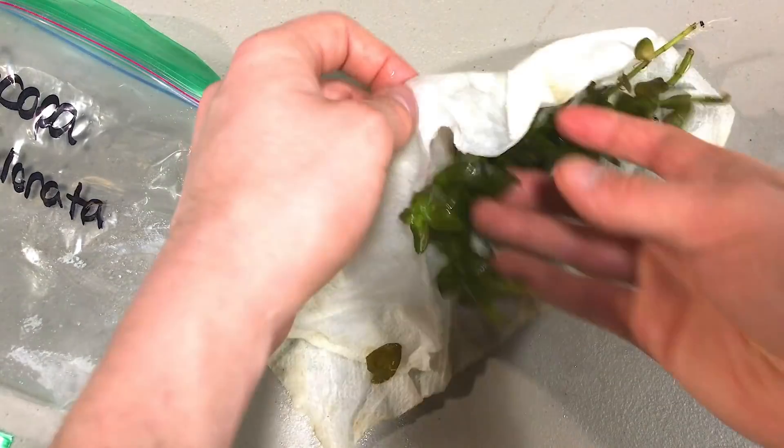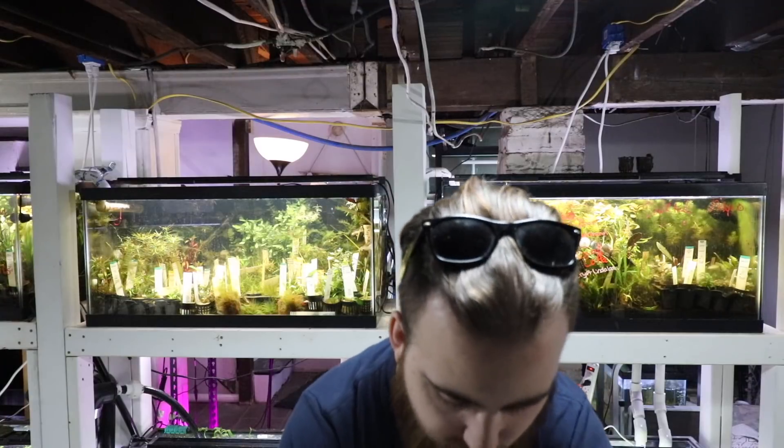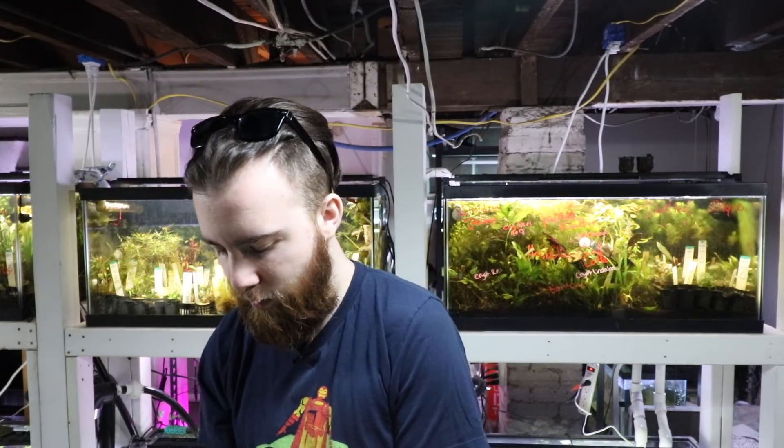It is a bit of a harder stem to grow. You do need a decent light and CO2, at least in my experience. I'm sure if you have just a decent light you could probably get this to grow, because Bacopa in general isn't too hard. But when you have plants with different pigments, you could use a little extra light to really bring those out.